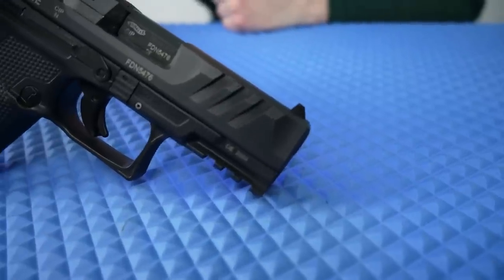One thing you guys are going to notice right off the bat is it looks really clunky and heavy. I believe one of the reasons why it looks heavy is because of how the slide looks — it's super thick and heavy, especially with these super terrain serrations as they call it.